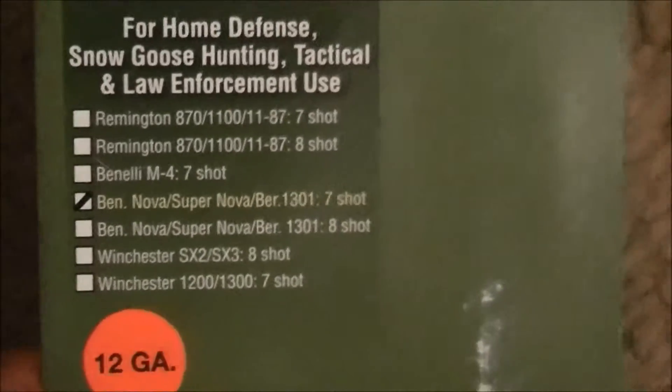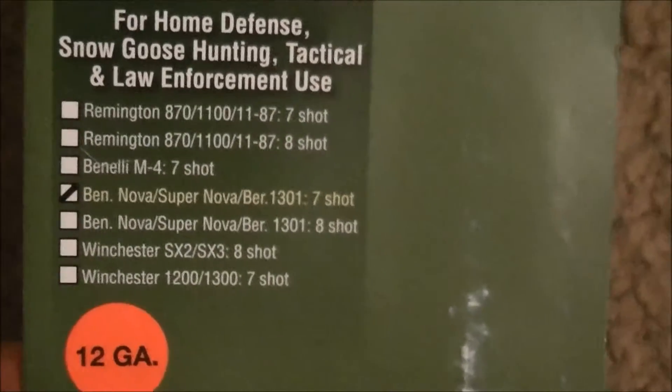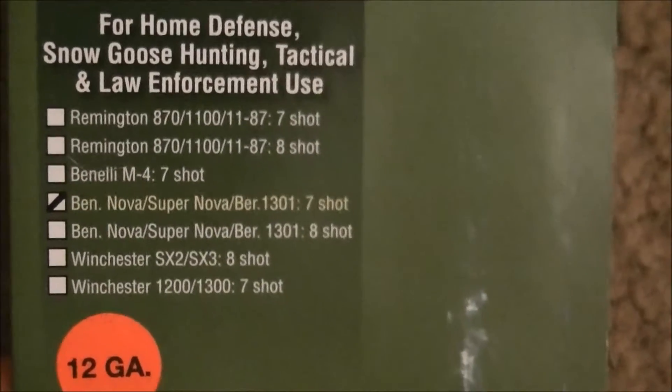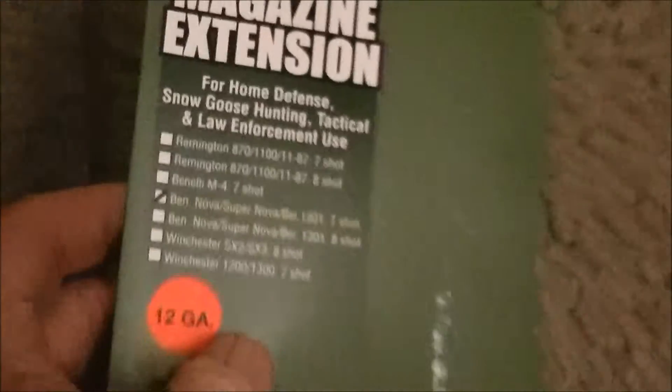Hey guys, California Gunner here with an update on the ATI TAC-SX2 shotgun. You see here the Benelli Nova Supernova 7-shot magazine extension tube — sorry, wrong direction. This is what it looks like fully screwed down.